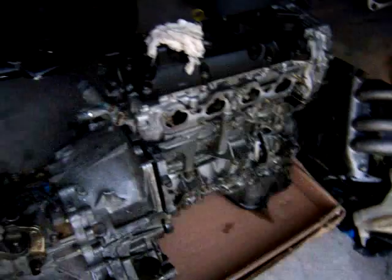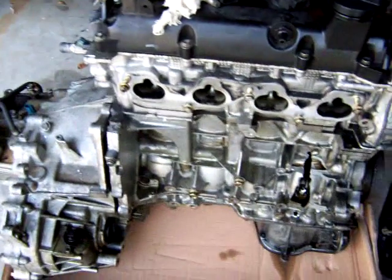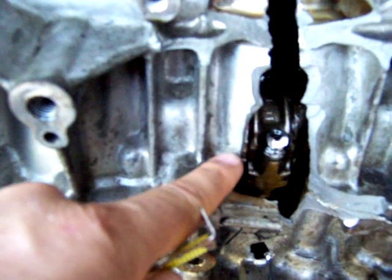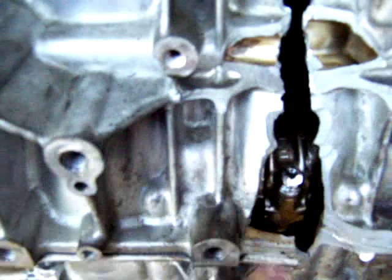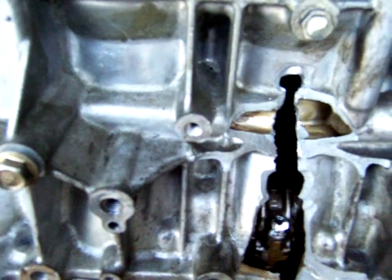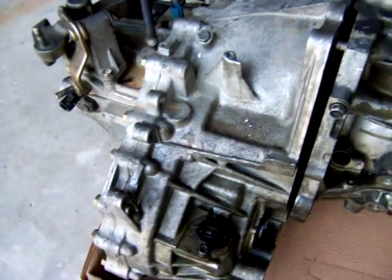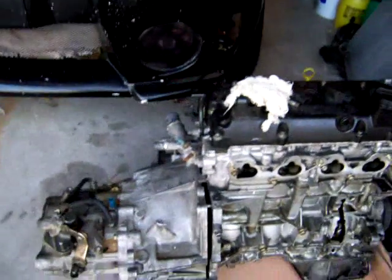Once you get your engine out, you may want to put it on some cardboard because it's very likely to leak some oil and you don't want that on your garage floor. As you can see, this engine is seized — that's why this is a perfect car to convert to electric. The engine is already gone, so it's a very good candidate. The transmission and clutch we're going to use are still good, so be careful with those since they'll still be used in the conversion.